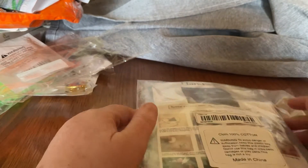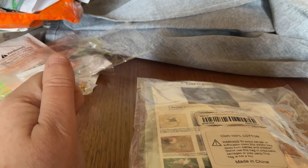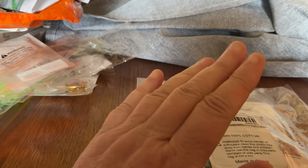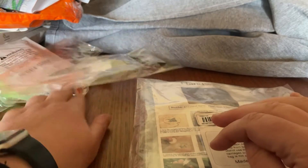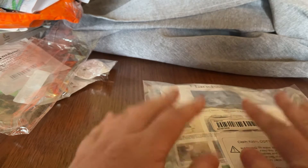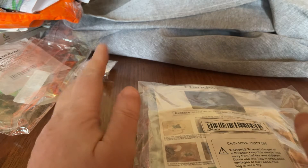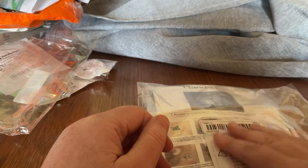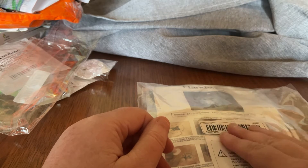Hi everyone, Diamond Peter back again for part three of my Temu haul. I decided to break this up into three parts. The first two parts were mainly diamond painting items and a few other bits of jewellery. This one is embroidery. Now I've never ever tried embroidery before. I've done cross stitch obviously, but I thought I might give it a go. And I know my daughter's done a bit of embroidery, so she may be interested in helping me with these.